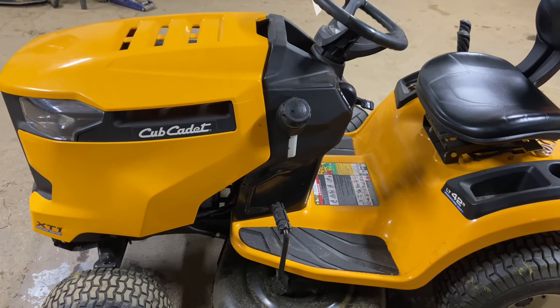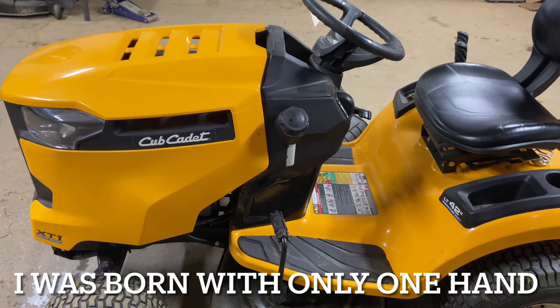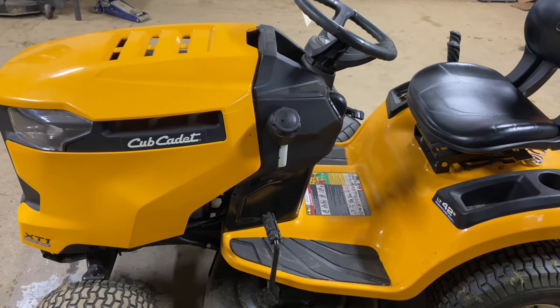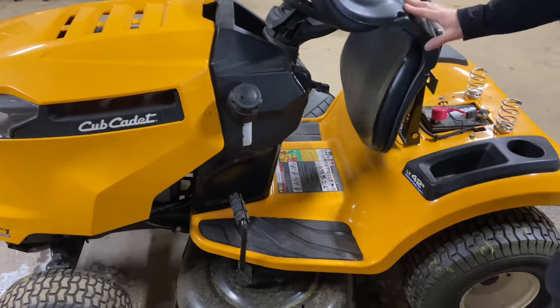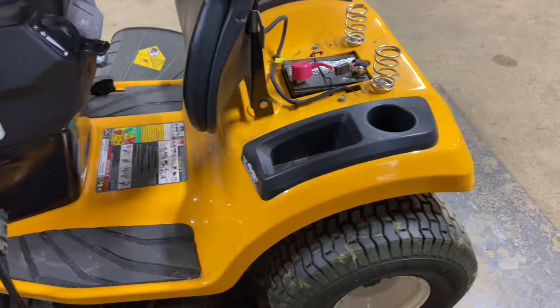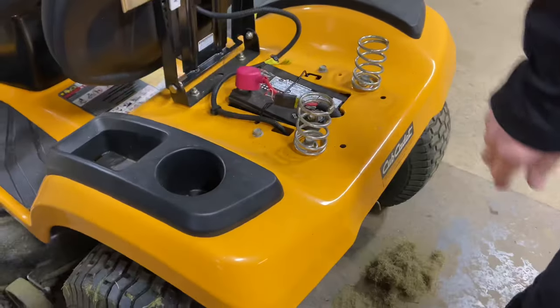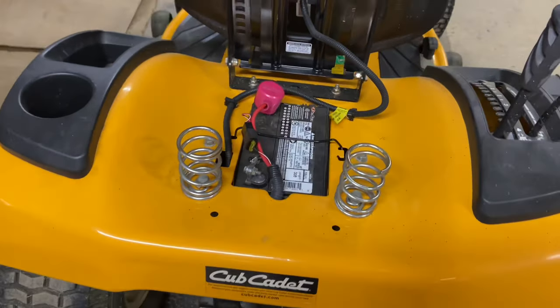Hey everybody, this is Brad from Johnson Small Engines, better known as the one-handed mechanic — if I can do it, you can too. Today we have a Cub Cadet XT1, and I'm going to show you where the starter solenoid is. The starter solenoid is in a very odd spot — it's actually under the battery. So I'm going to take this battery out and show you where the starter solenoid is, if you ever need to replace it.